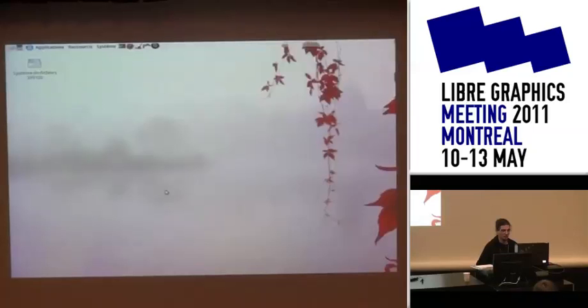I'm a comic artist and I'm going to make a little demo of the workflow and the basic features I've used in Krita for comic books.